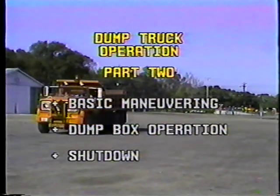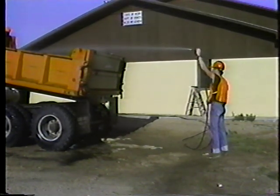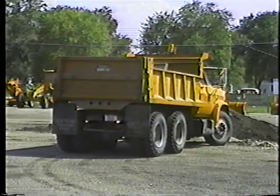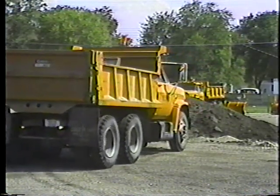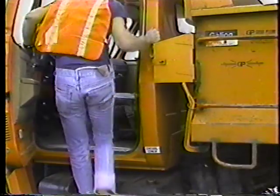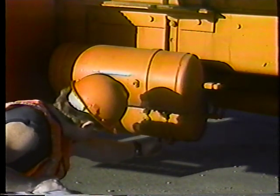After your last load, it's time to shut down. Try to keep your truck clean — wash out the box at the end of the day, as clean equipment works better and lasts longer. Park on level ground, backing into the parking area when possible. Put the transmission in neutral and set the parking brake, then let the engine idle for five minutes. In the meantime, complete your daily checks. If your truck has air brakes, bleed some air out of the air tanks to get rid of any moisture that's built up during the day.